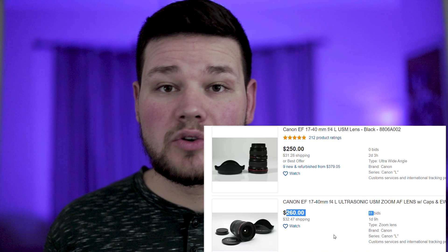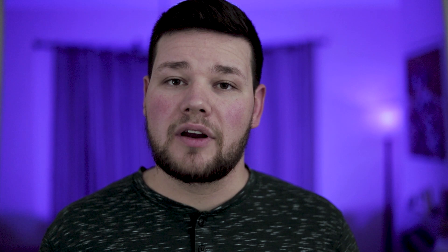Another really big deal — and something that for most shooters makes a really big difference — is this lens is very cheap. You can buy it for between $200 and $400, and for something that is this good, that's an amazing price. The value is 100% there. If you're on a budget, that's a huge pro for this lens.